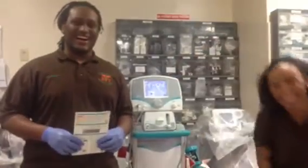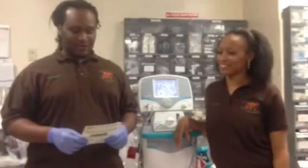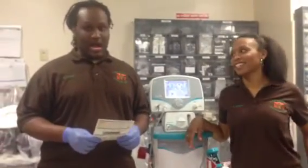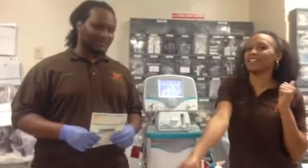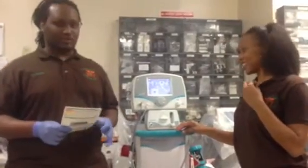Good afternoon, everyone. I'm Michael Johnson. I'm Alia Watson. And today we're going to be presenting the Icaria Inomax Nitric Oxide Inhalation Machine. First, we're going to start off by setting up some initial connections.